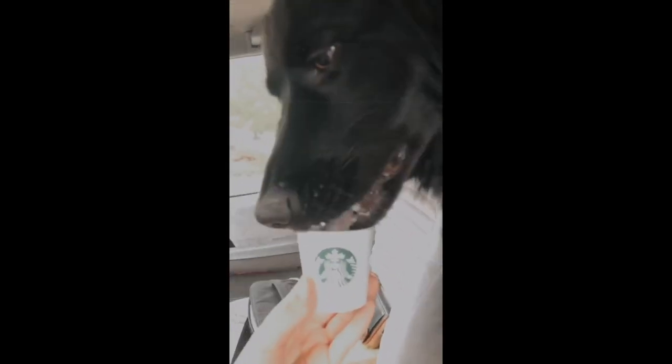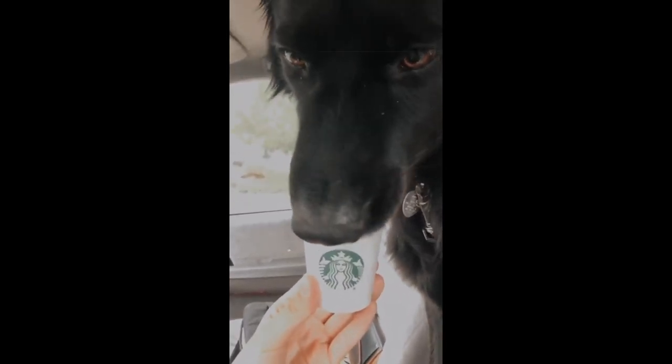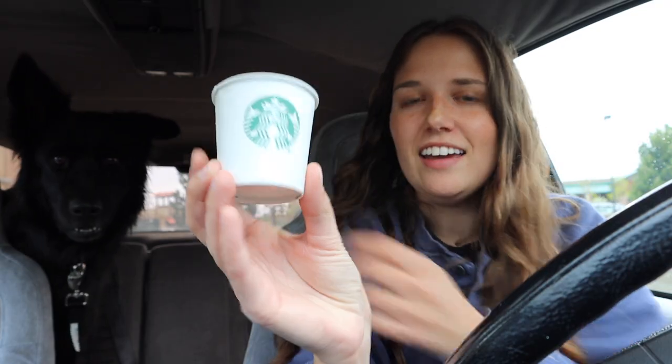Quick update - I went to Starbucks because I really wanted one of their iced guava white teas, so I got one of those and a marshmallow dream bar. They gave Bonnie a little cup of whipped cream and she was so cute - she literally took the cup and just started eating it. Someone's happy! She just ate all of that. I'm going to go ahead and drive home now.